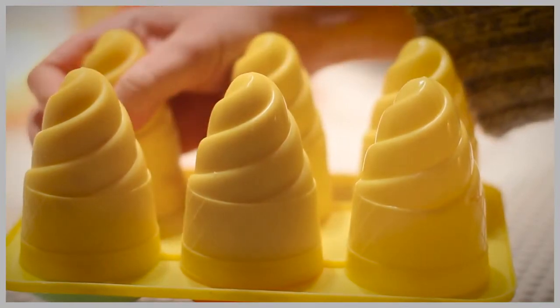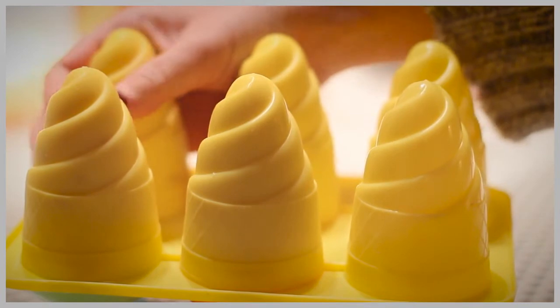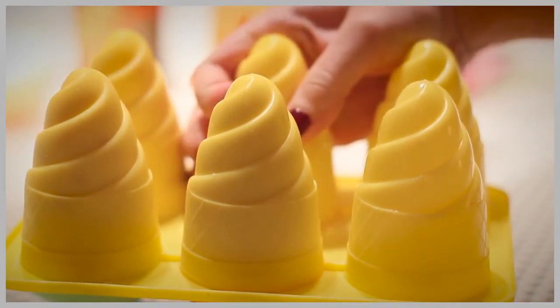Now take it off the freezer and use your hands to warm them up so they can come out of the molds. But if this doesn't work, you can just dip them in some warm water for a couple of seconds, and then your delicious ice cream is finally done.